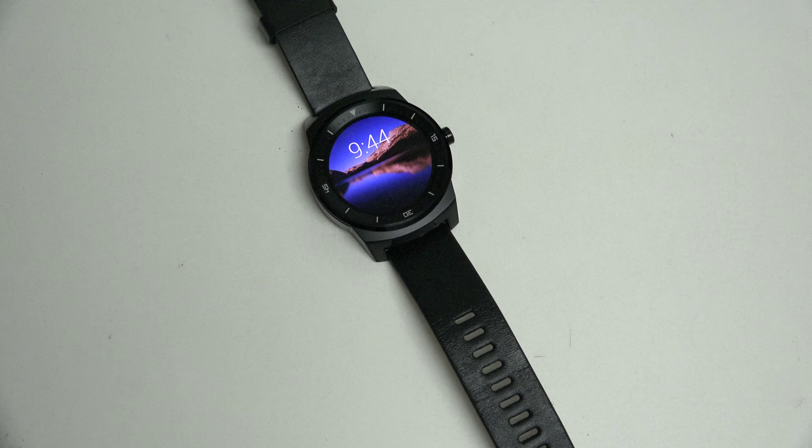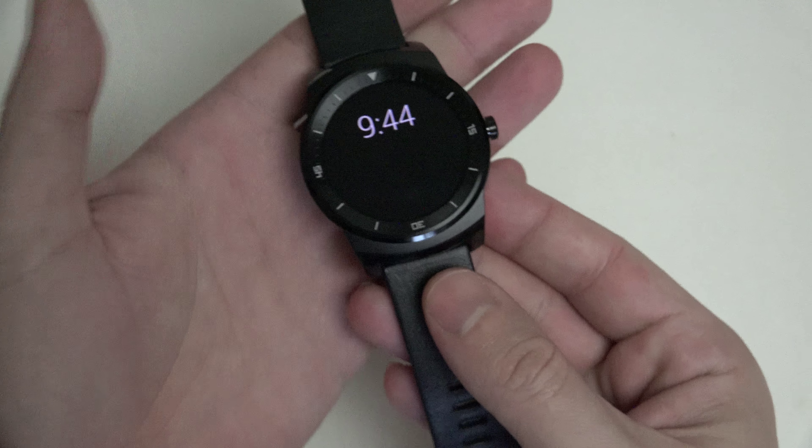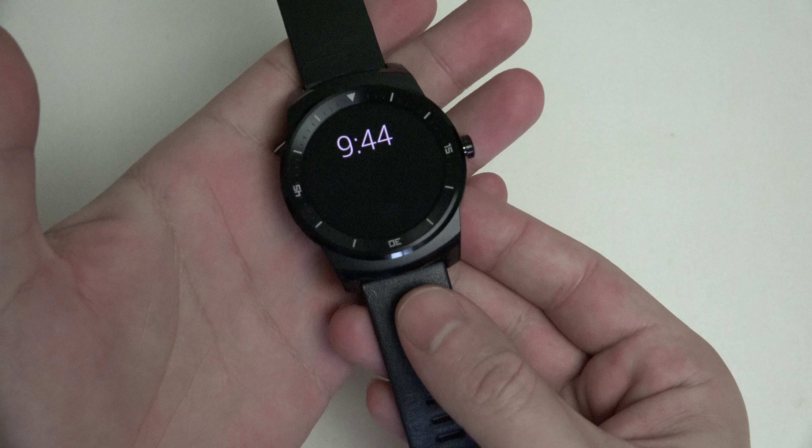Hey everybody, Ed here with the Digital Digest, and today I wanted to share a quick update on my experience with the LG G Watch R, the latest addition to the Android Wear lineup of watches available, and it's also one of the most expensive at $299.99 — $300 US.